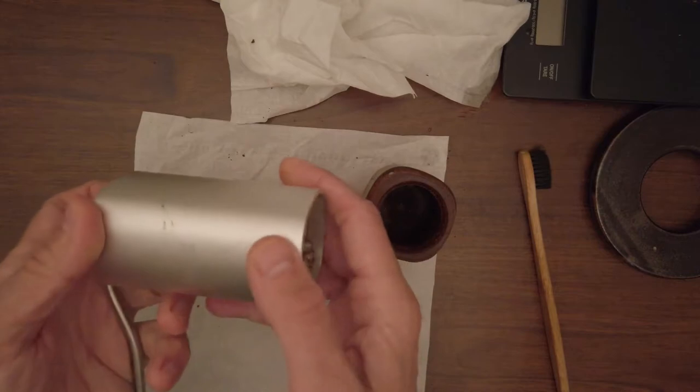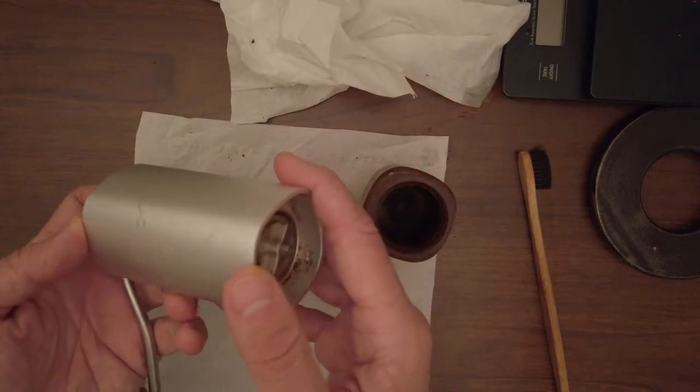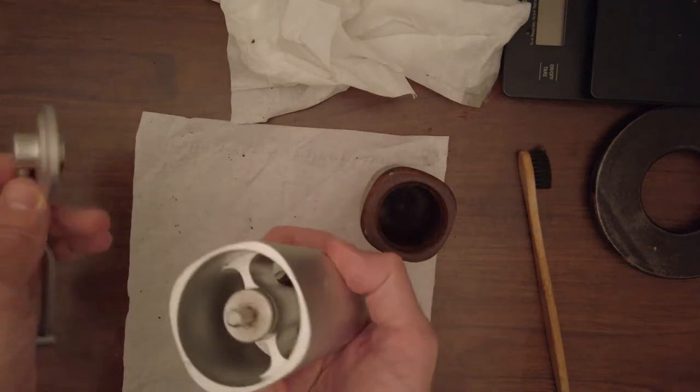I have had this grinder for more than one year, nearly two years actually, and I'm still quite happy with it.